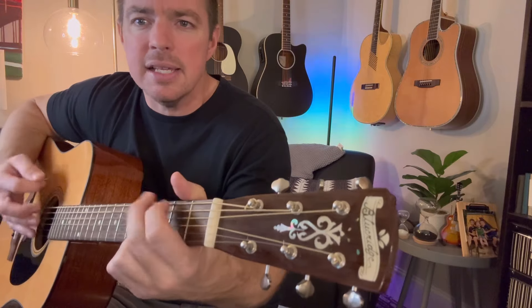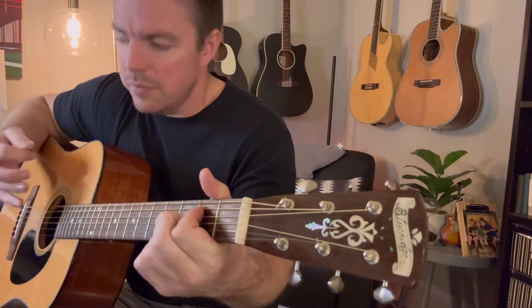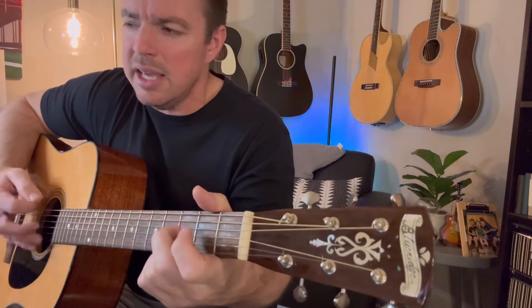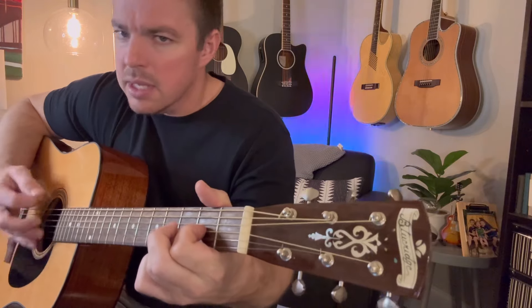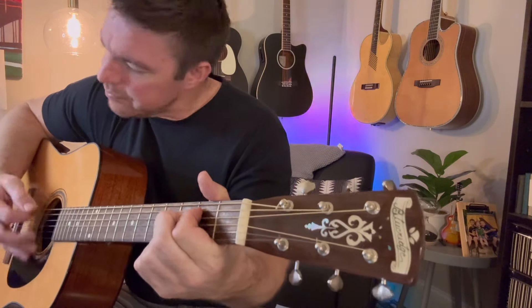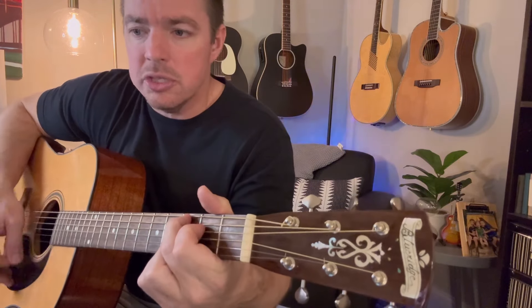So again, if you don't know how to play the song, click on the link. Let's play through it together again one more time. This time I'm actually going to do some down-up, down-ups. Bless the Lord, O my soul, O my soul, and worship His holy name. Sing like never before, O my soul, and worship Your holy name.